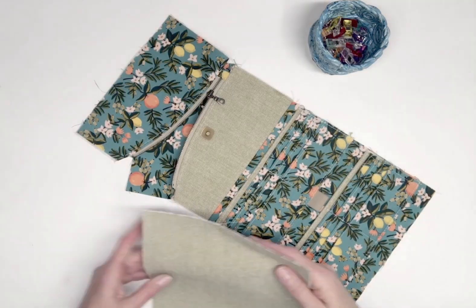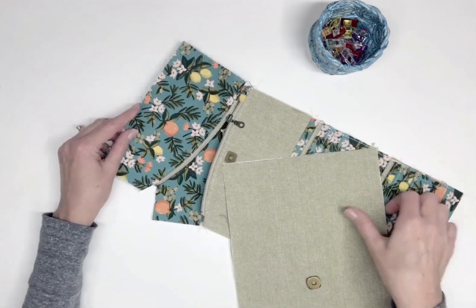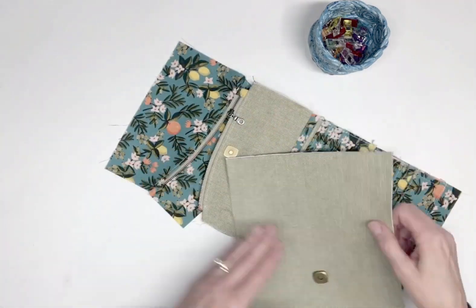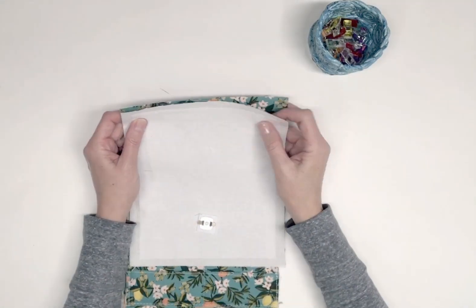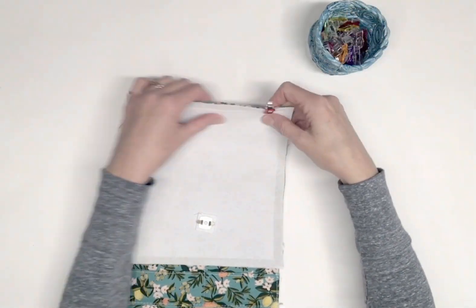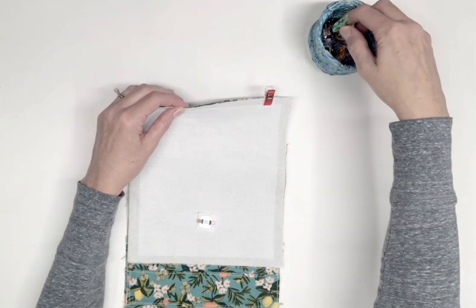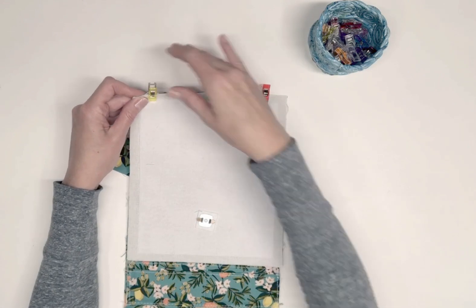Next, right sides together, pin the top raw edge of the exterior panel C to the bottom straight raw edge of the flap exterior. When pinning or clipping, be sure that the magnetic snap is on the lower half of panel C. Keep the other layers of the flap out of the way once again and sew using a half inch seam allowance.